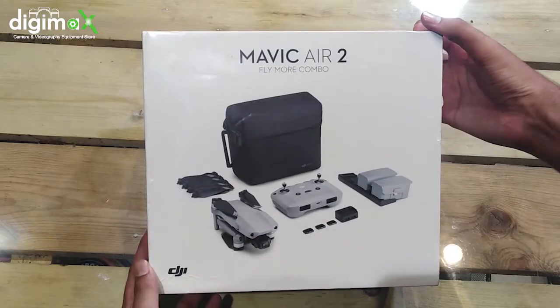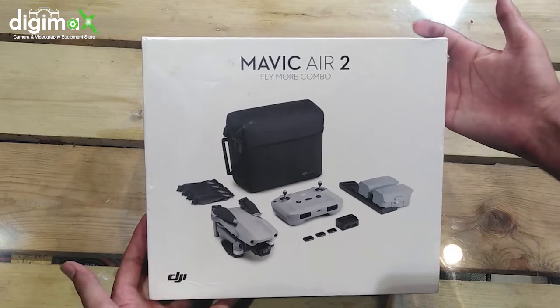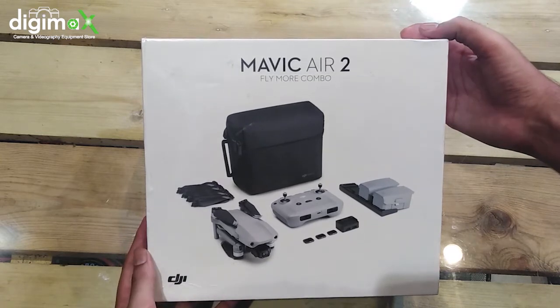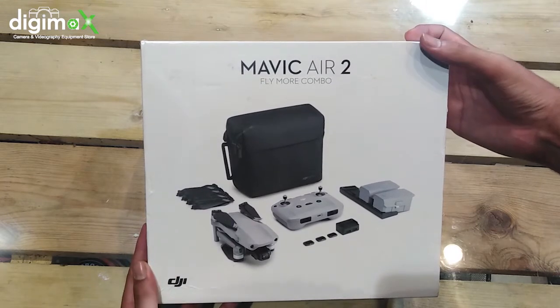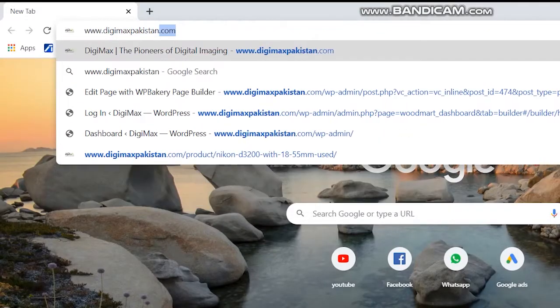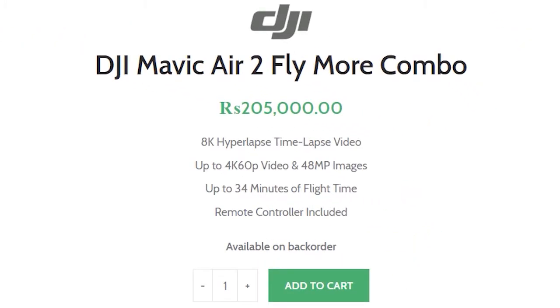The price of the Fly More Combo kit is 2 lakh 5 thousand rupees. If you want the standard version, the simple Mavic Air 2 is priced at 1 lakh 90 thousand. You can buy both from our website DGMAXPakistan.com by clicking the add to cart button.